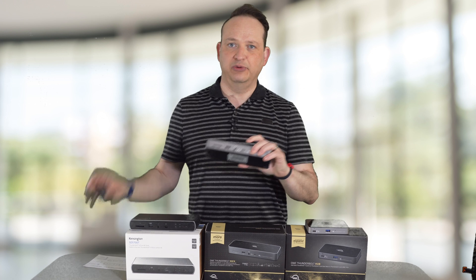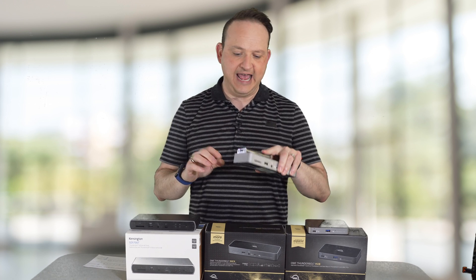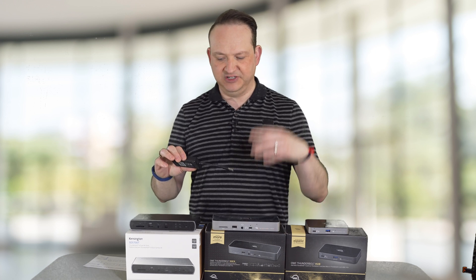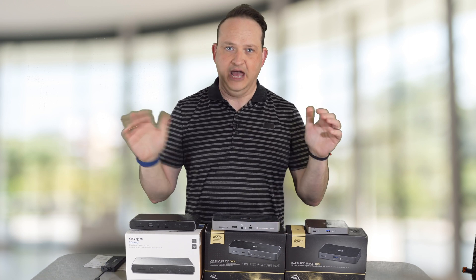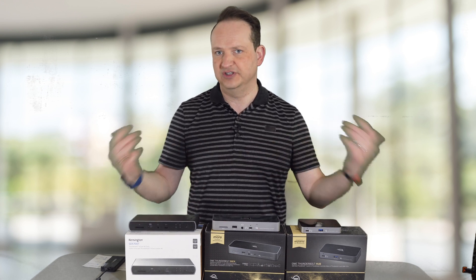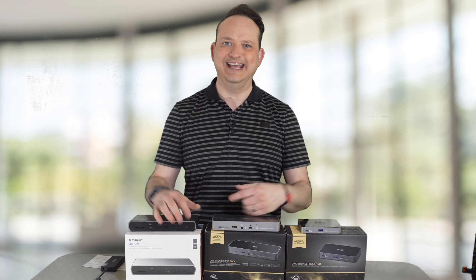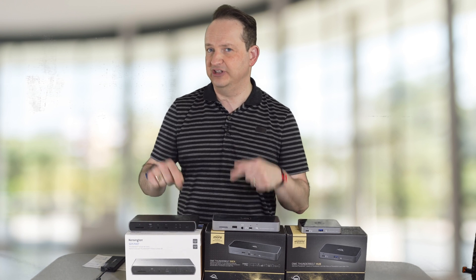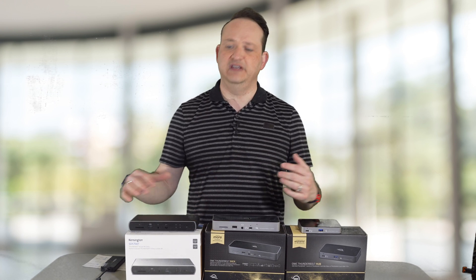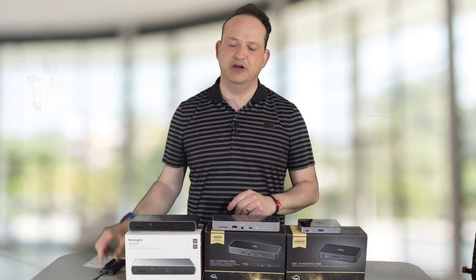Ideally, I would find one of these docks with the DisplayLink adapter built in — that would be the perfect dock. So OWC, if you're listening, add a DisplayLink adapter and that will make our lives complete. These are the best three on the market for you to choose from: cheapest, mid-range, and then the most expensive is the Kensington. But as I said, the OWC and Kensington docks are virtually identical. I'll leave links in the description for all three docks, plus a link to the adapter I'm using to run my extra monitor.